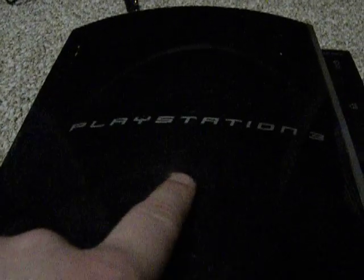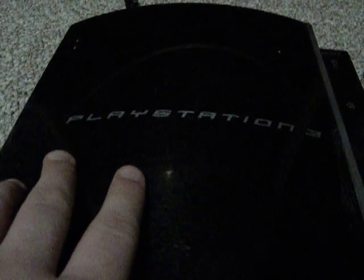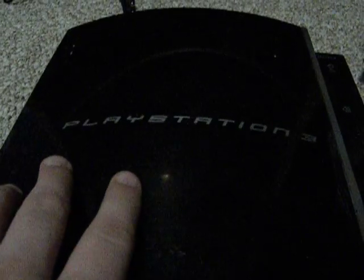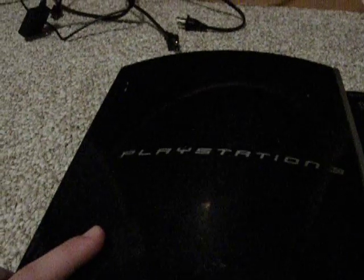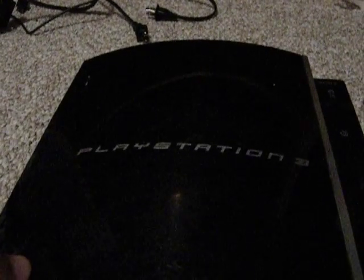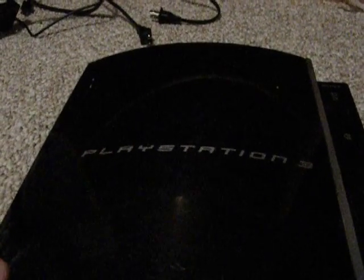The PlayStation 3 is obviously an awesome console for its time, or even for today. Obviously the PlayStation 3 and Xbox 360 are going to be considered retro, because the PS4 and Xbox One became a success, making these consoles obsolete. But that doesn't mean the consoles are bad — they were really impressive and changed the way we game.